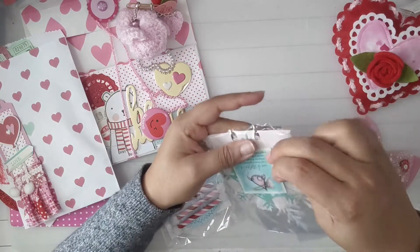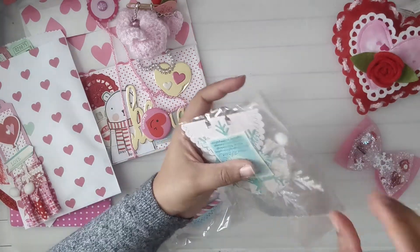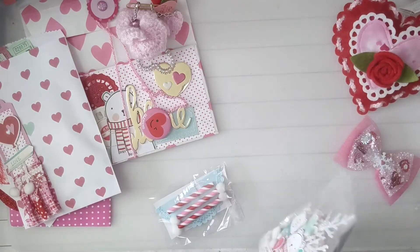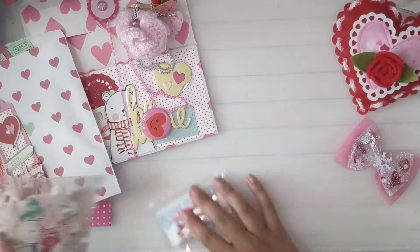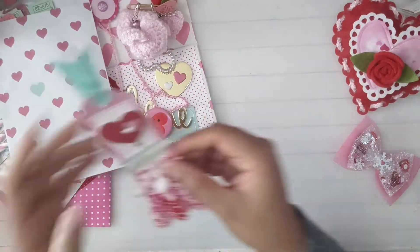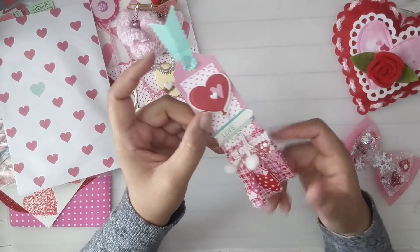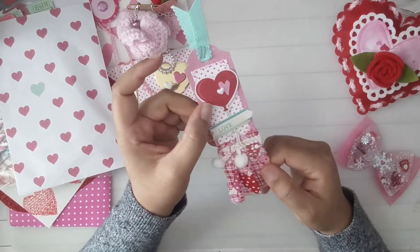Look at this memory dex! Let me save that for last. And then here's this cute little tag — Maria likes fabrics. And this is so cute.